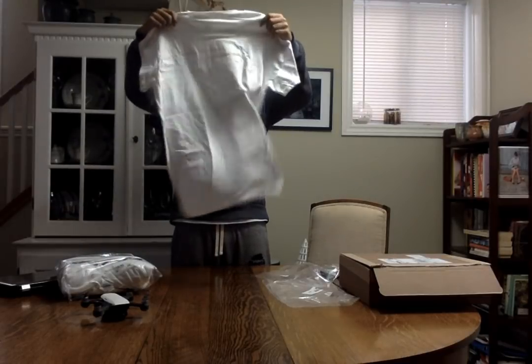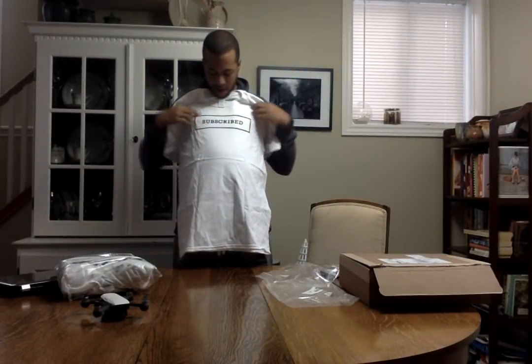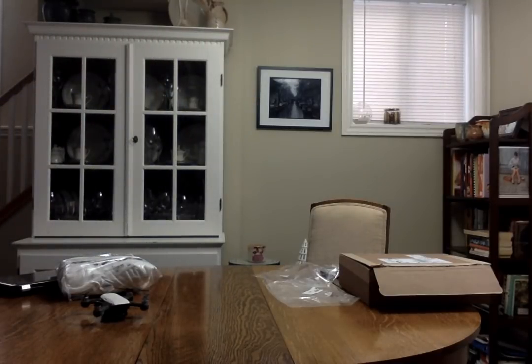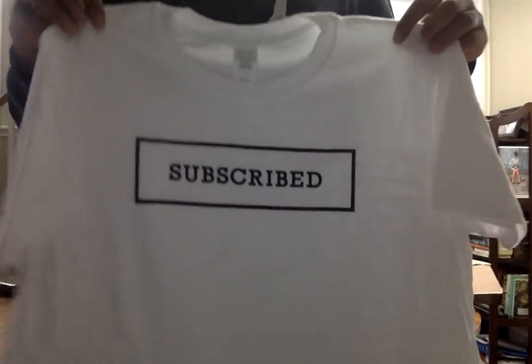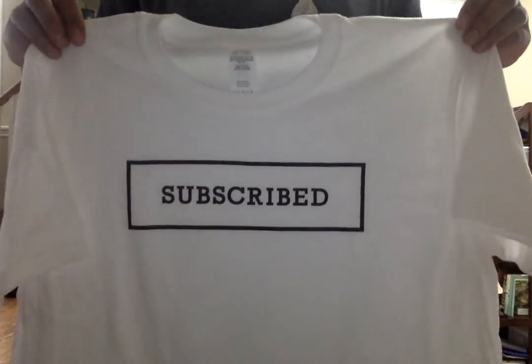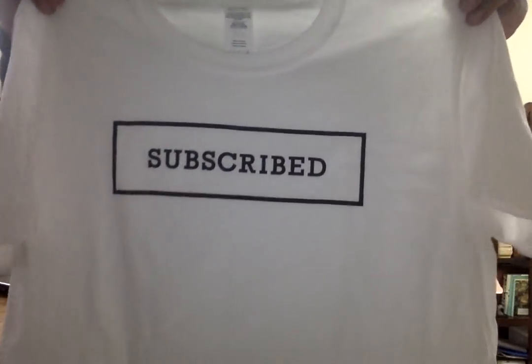This is a large — just a basic t-shirt: Subscribed. I am subscribed. If you're subscribed, buy this shirt. Buy your size — there's multiple colors. Check it out online at subscribedclothingco.com. Easy, beautiful t-shirt delivered right to your door.